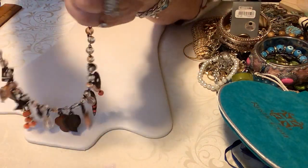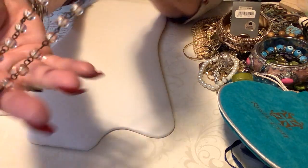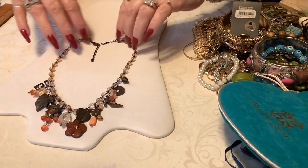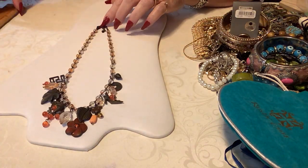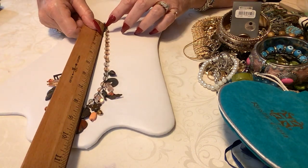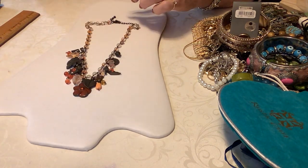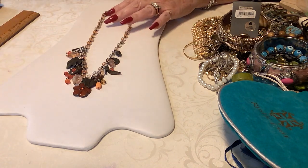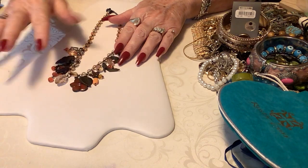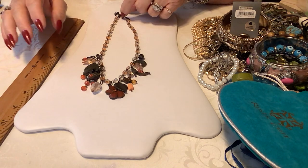The little beads are kind of clear going up in a rosary style — kind of a gunmetal bronzy color. Very cute. The necklace itself is 16 inches with about an inch extender. I'm going to put four dollars on this — it's so sweet and cute.